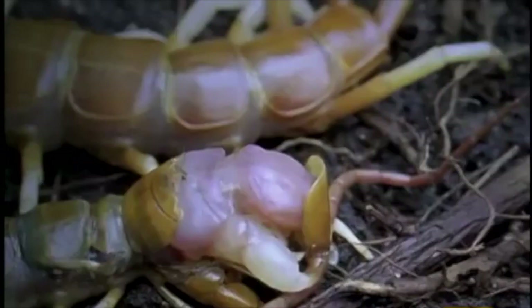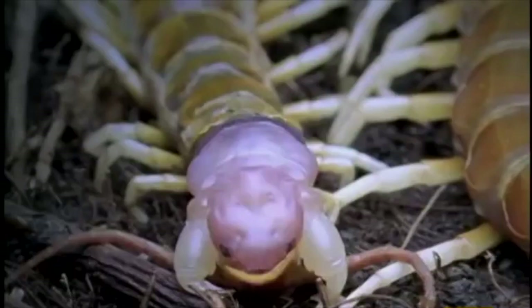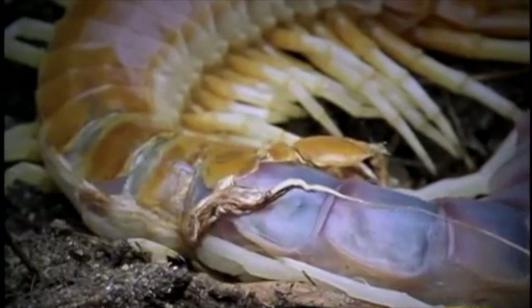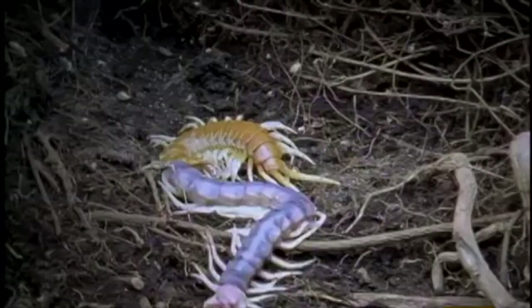Meet the South American centipede — about a foot long, in your face, and full of surprises. First surprise: this centipede is still growing, so it's got to shed so a new exoskeleton can grow on its body. Like a debutante wriggling out of a too-tight evening gown, the centipede has to squirm, slink, twitch, writhe, and ooze out of its confinement. Finally, it gets out of its old body armor.